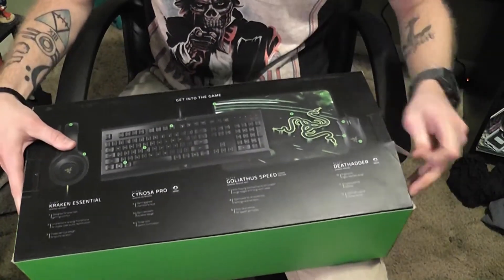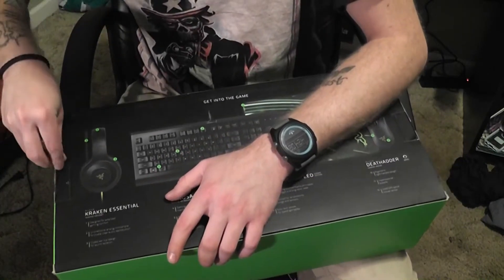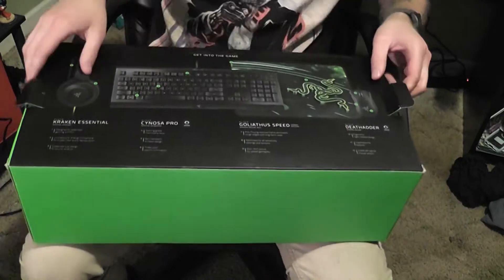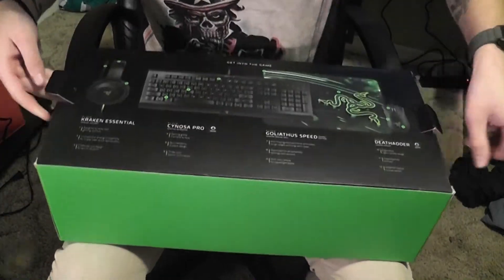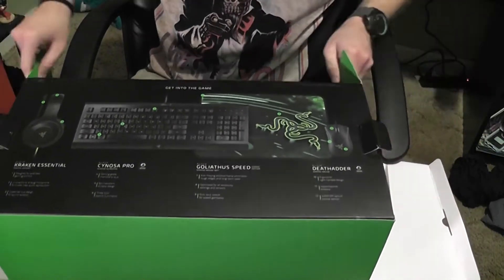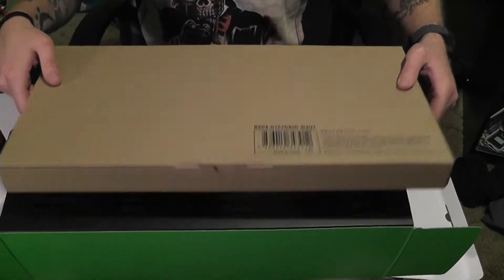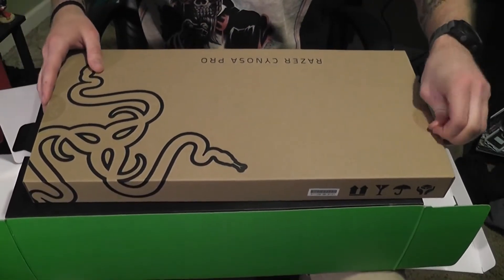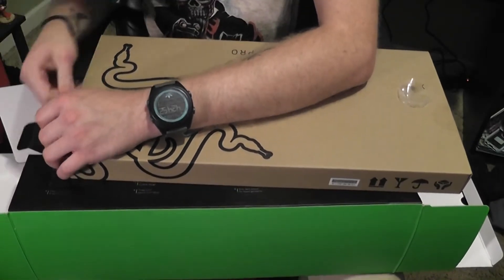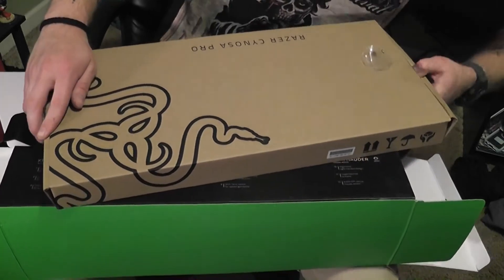Alright, here we have it. Gonna go ahead and get the tape off. Alright, I'm excited to see what this has to offer. First things first, we are looking at the keyboard. I am very new to this whole gaming thing — the whole PC lifestyle — so I do not know what to expect.